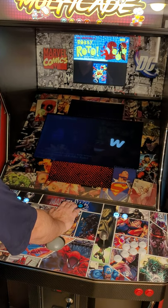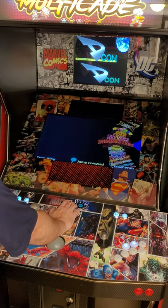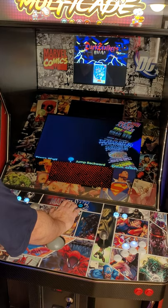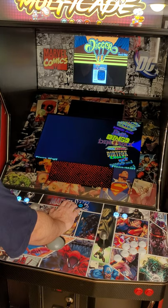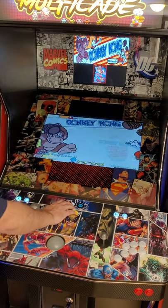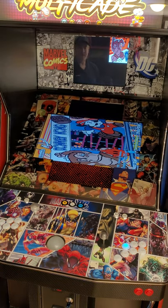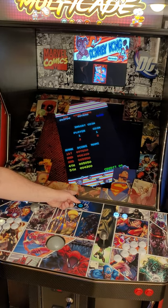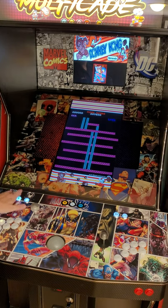Let me do some more vertical games — let's do like Dig Dug or something. It'll rotate and hit the stop switch, and it'll kill everything else. Then you can actually play your game in a real, authentic, vertical display.